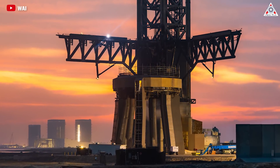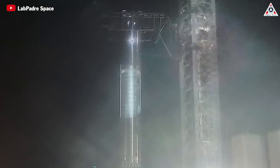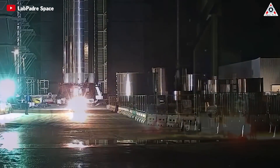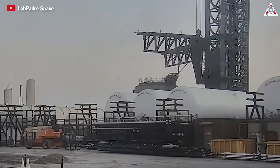After that, SpaceX will need to recheck the entire Mechazilla system once again, as it's clearly necessary to lift the booster and place it on the orbital launch mount. So it'll need to be rectified relatively early if the flight takes place in May. This may be a good sign that the vehicles are about to return to the launch site after they start testing the chopstick.